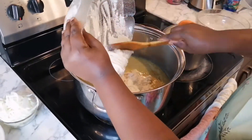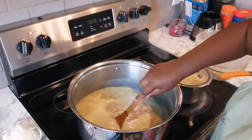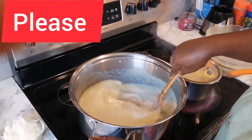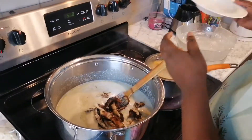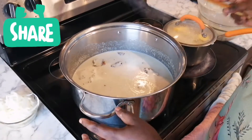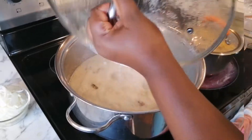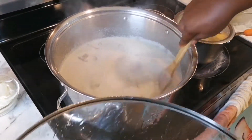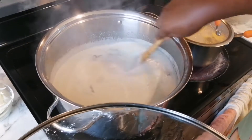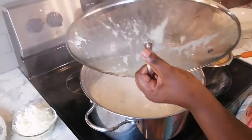I'll add the peanut and stir it well so it doesn't have lumps, then add my fish and cover it for 10 minutes. The peanut has been boiling for 10 minutes so now I have to open and stir, because I don't want it to get burned underneath — burned peanut will distort the taste of your ndolé. Make sure you stir it frequently and keep it on medium heat.